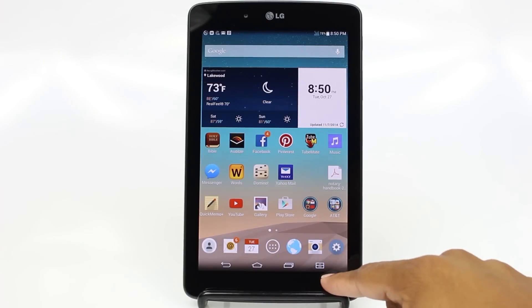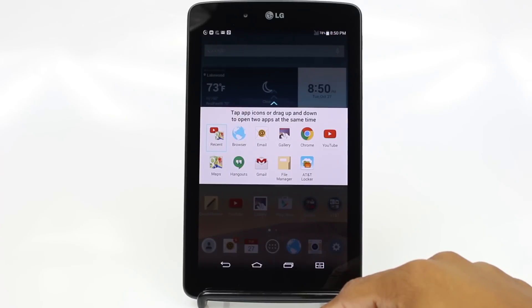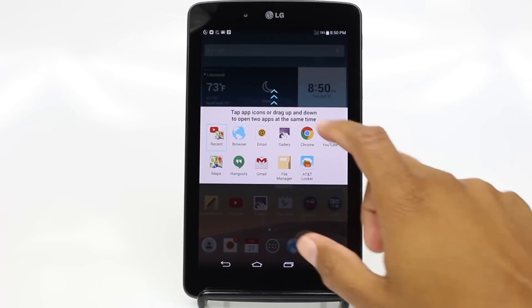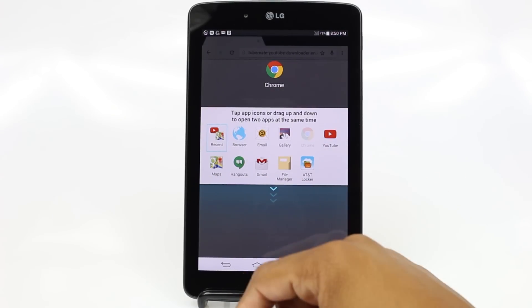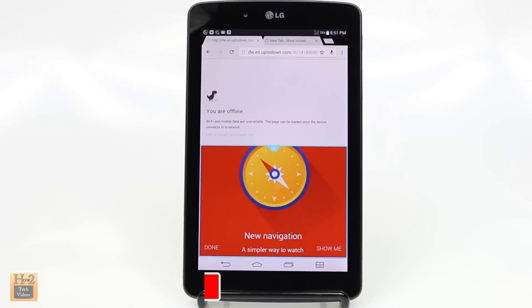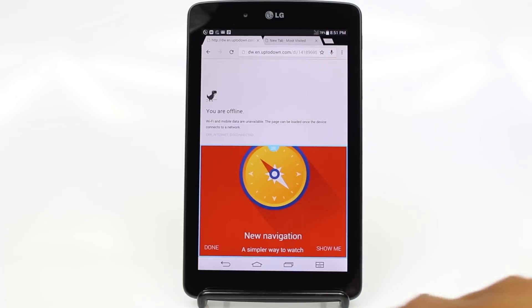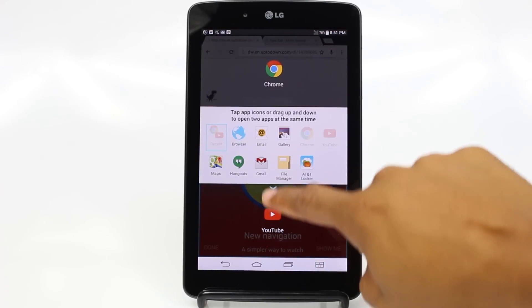This button right here is really cool — it's exclusive to LG and this is a split screen button. What it does is it allows you to actually have two apps open at one time. So for example, I can tap on Chrome, which is the internet, and I can tap on YouTube, and I can literally watch a YouTube video at the bottom of the screen while at the top be on a website looking up something on the internet. It allows you to do two things at one time just by tapping this button, and this shows you all the apps that are available in this section.